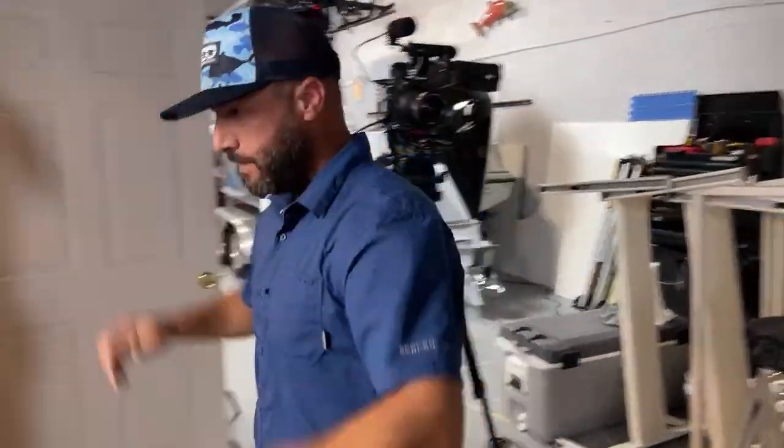We're live on YouTube. My name is Alan, Center Consoles Only, and we've had tons of questions about our Center Consoles Only 23 Reef Runner back there. We realized we haven't really gone into the boat in a lot of detail — we have a million videos out there on the boat, we're on it pretty much every week doing our CCO waterfront content.